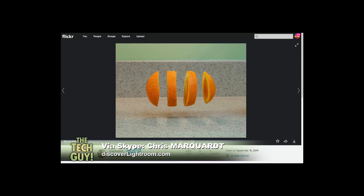Yeah, it's really well done. Kind of an orange made into layers. Very nice.